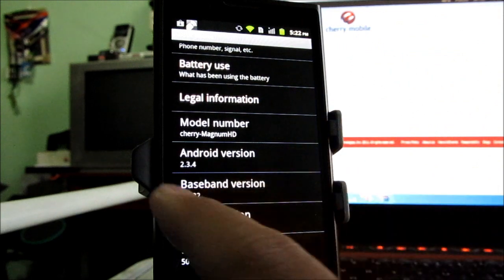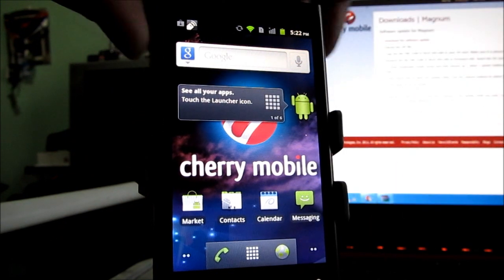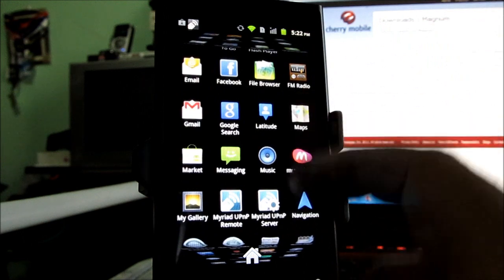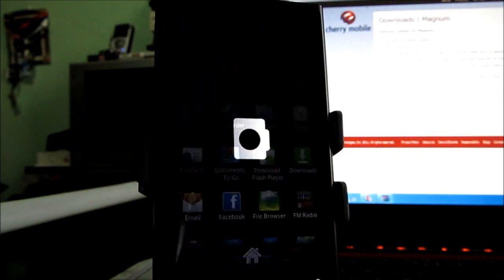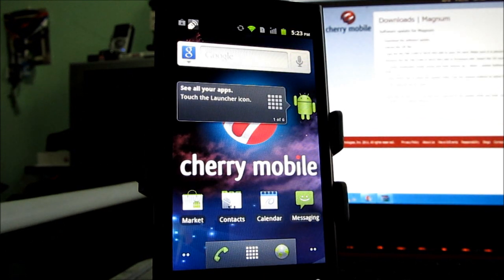As you can see, the notification bar now has a black background with green icons on top, which usually signifies what a Gingerbread phone looks like. The Android version is now 2.3.4, which is relatively new. The lock screen seems similar to the Froyo version — still custom — so some customizations may have survived. The camera still has the custom stuff from the original Froyo version. That's about it — this is how you update your Cherry Mobile Magnum HD to Gingerbread. Thanks for watching, I'm Alex from TheTechnoClass.com.